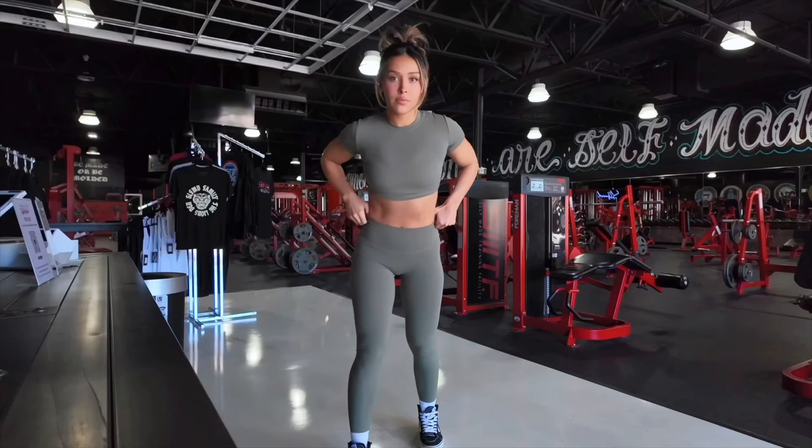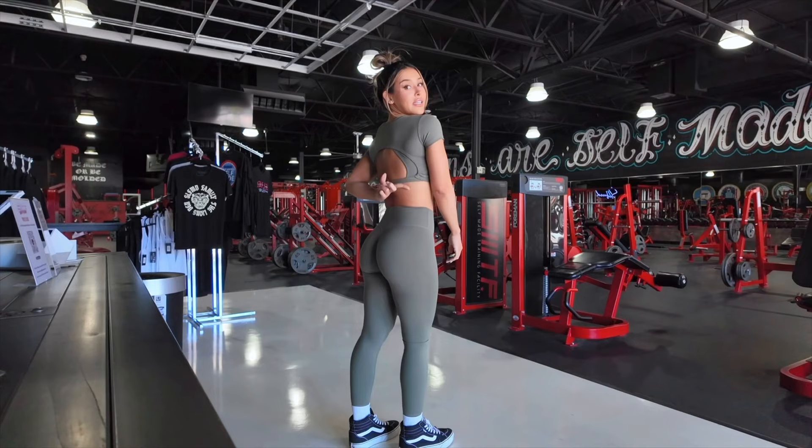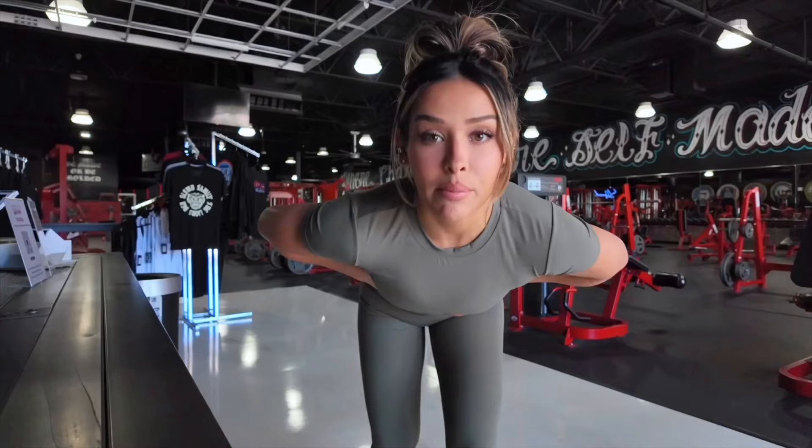We are going to be filming a hamstrings and glute workout for you guys. I'm super excited because today we're going to be going golfing with some friends after we leave the gym, and I haven't been golfing in so long. I have a listed top on and listed leggings, and I kind of just cut it out myself. This was the Essential Collections, and I love this — so soft. One of my favorite outfits from that line.